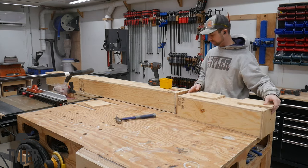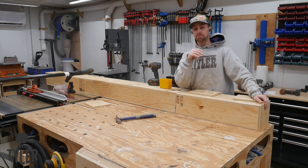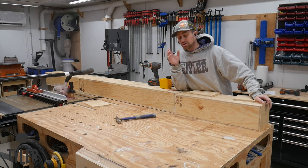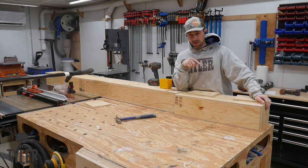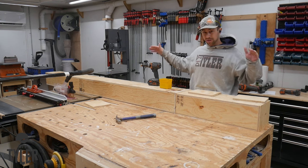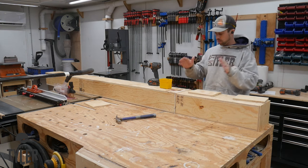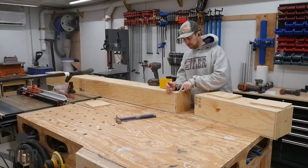I'm building this steam box to bend some armrests in the back for a glider rocker chair, but I'm kind of doing that glider rocker chair as a practice to understand the steam bending technique so that I can rebuild a wooden boat that I bought. There's a video in the description below about that boat, and I need to bend some really long ribs.